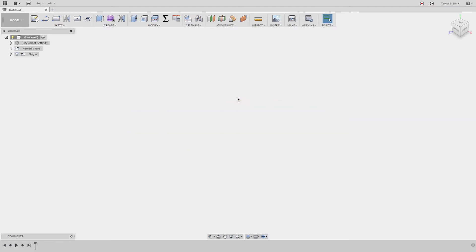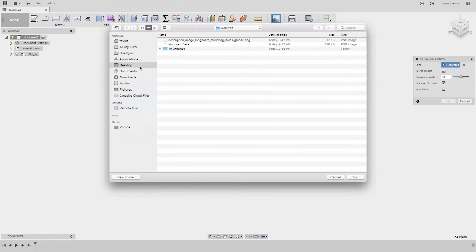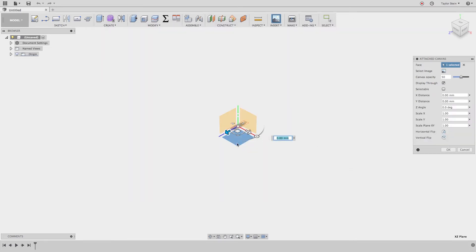Next, we're going to bring that picture into Fusion 360 and use it as a reference. In a blank Fusion 360 design, head over to the Insert drop-down menu and choose Attach Canvas. For the face, choose the bottom plane, and for the image, find the image you grabbed. Let's resize it so we can see what we're working with.